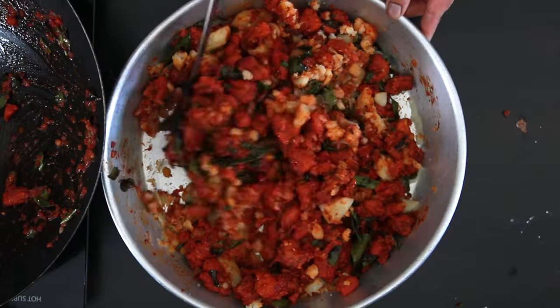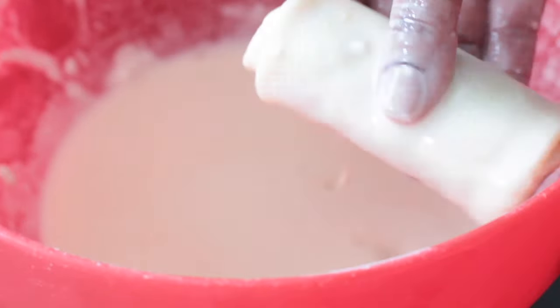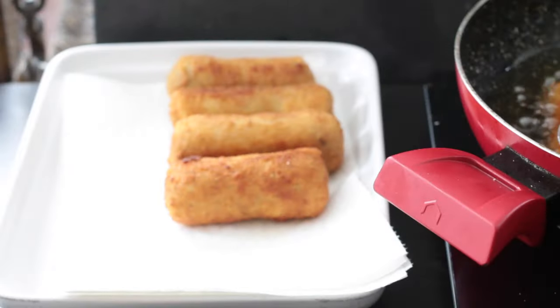Chicken 65 and potato are mixed together, stuffed in a homemade crepe, dipped in a flour batter and then dredged in breadcrumbs before frying.